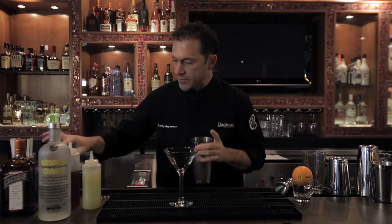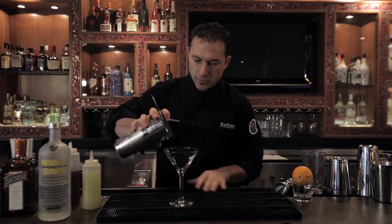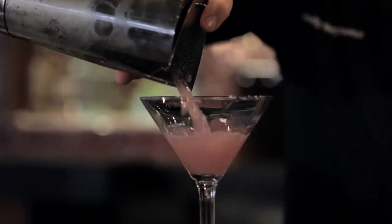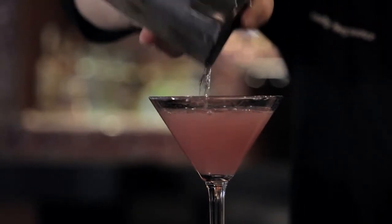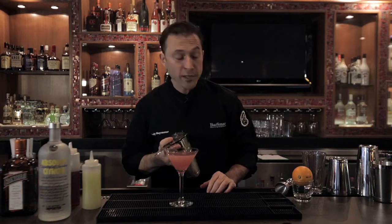And what we'll get when we pour this out is a nice, beautiful color, lots of delicious flavors. It just looks good coming across the bar. That's why everybody loves drinking it.